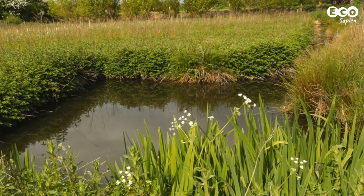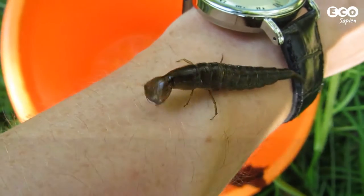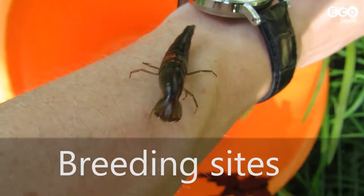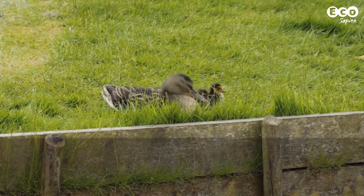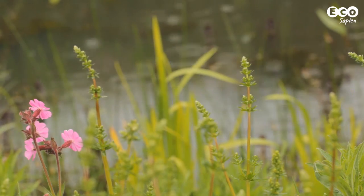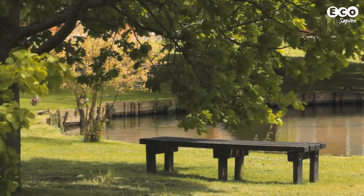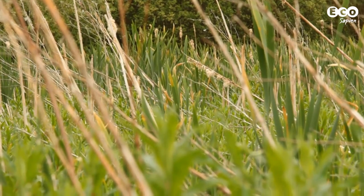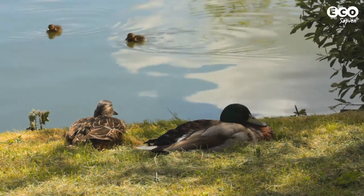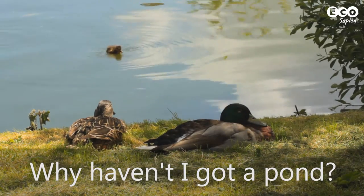Bodies of water of virtually any size have at least some wildlife value — from acting as breeding sites for invertebrates and amphibians, to providing a place for birds to drink. Ponds offer a myriad of benefits for wildlife, and of course they look great and aren't too hard or expensive to make. So the question you should really ask yourself is: why haven't I got a pond?